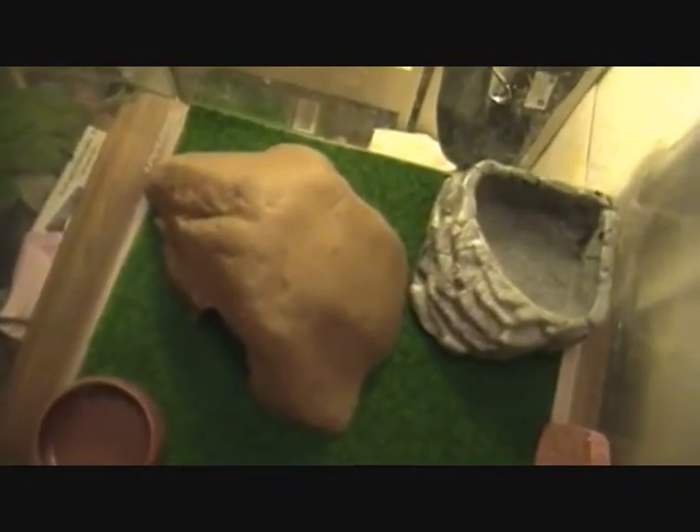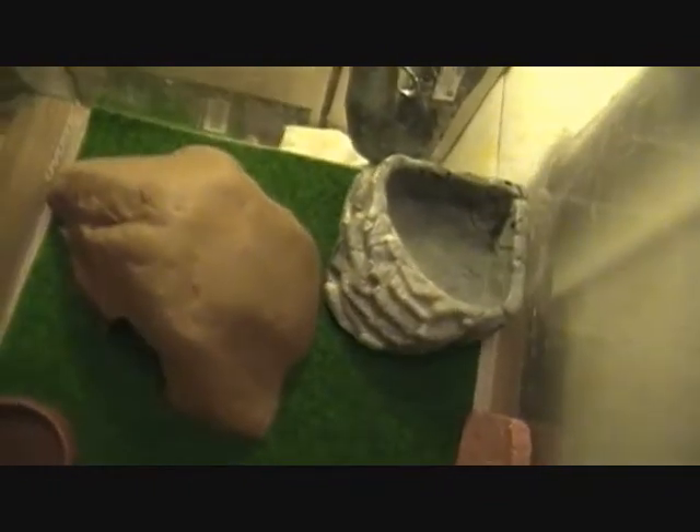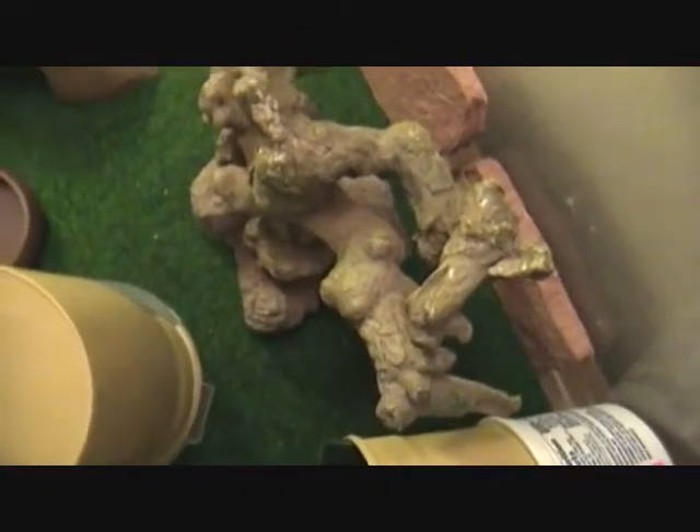I have a mealworm dish, one of those regular hides you can get from the pet stores, a water bowl, and the little stick things for it to rub on when it's shedding. And those bricks, because they retain a good amount of heat.